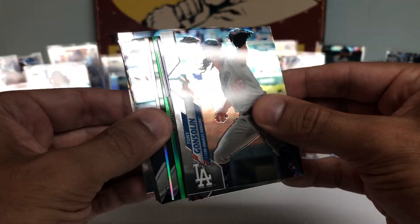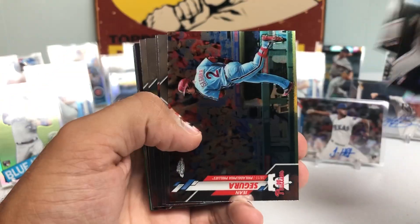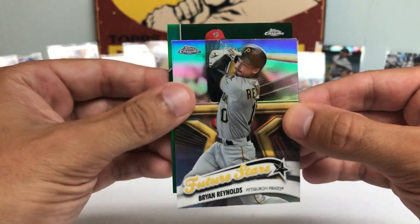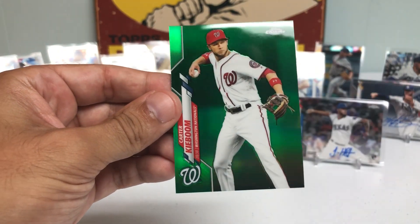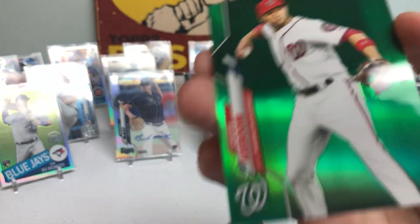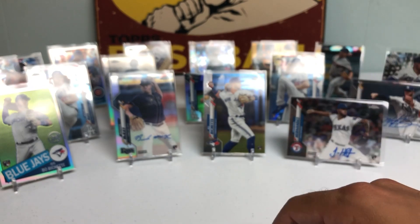Got another thick card — looks like we could hit a green. Hopefully it's an autograph — still got two autos to go. Matt Tice, Kesson Hira, Zavala, Gonsolin — he pitched really well yesterday — Mauricio Dubon, John Means, Brian Reynolds. And we have a green card — no way! Carter Kieboom Green Refractor, numbered out of 99! That is a beautiful card. I'm sure there are tons of Nats fans out there that would like that.